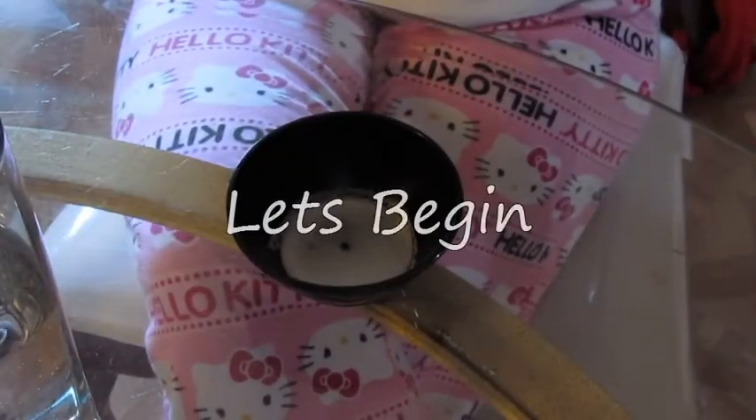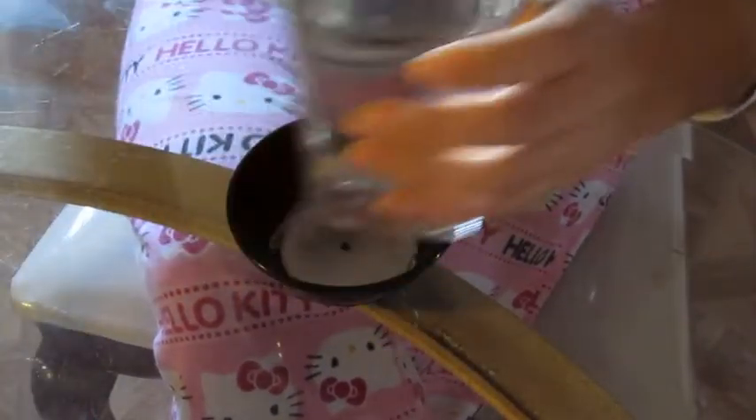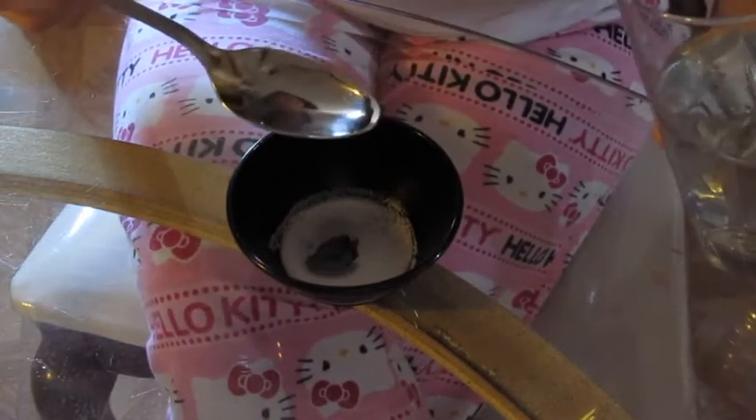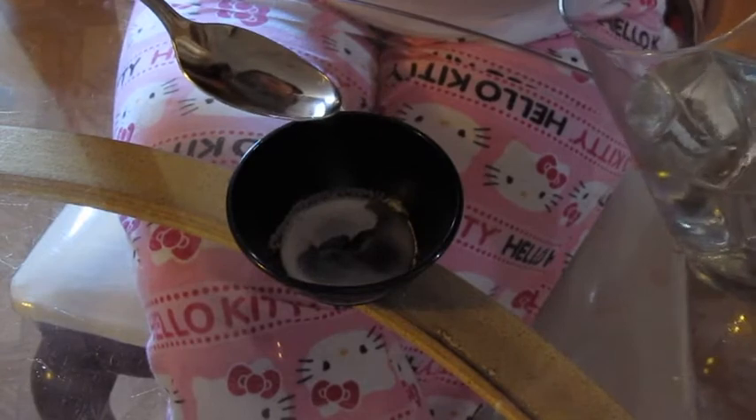All you need is water and salt. In a clean bowl, add about a tablespoon of salt and half a tablespoon of water. Now mix until it turns into a pasty substance.